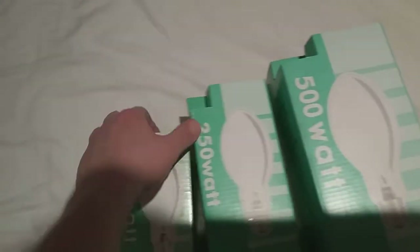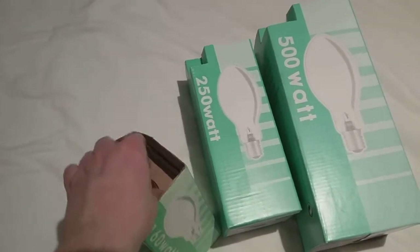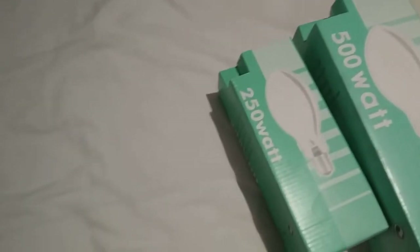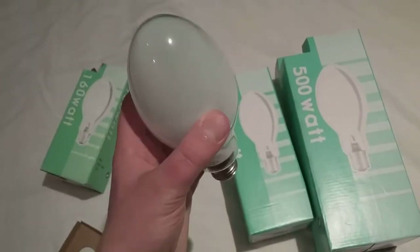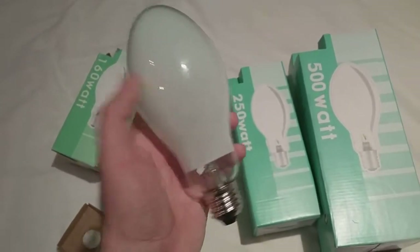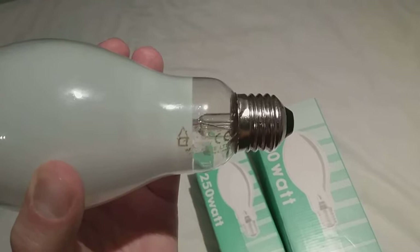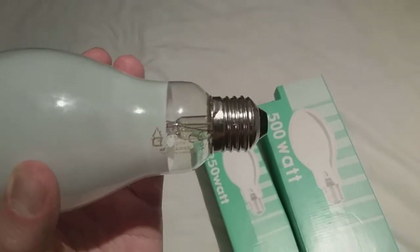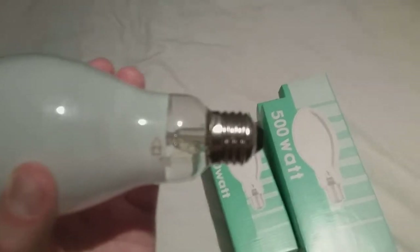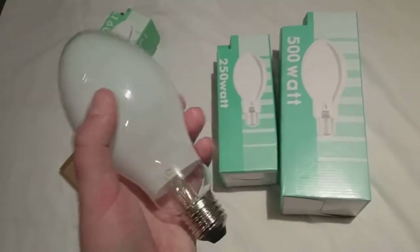I'll start by getting the 160 watt one out of its box. It's very awkward because the edges are a bit tight. This one was the very first self-ballasted mercury bulb I got. Does it have the name of the company on it? It does — it's like WST Clark Limited. And that was the one that came from eBay two years ago.